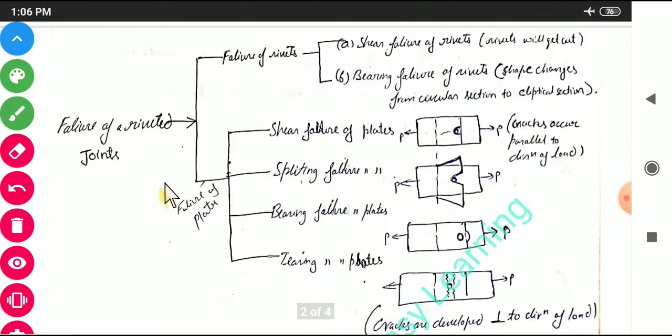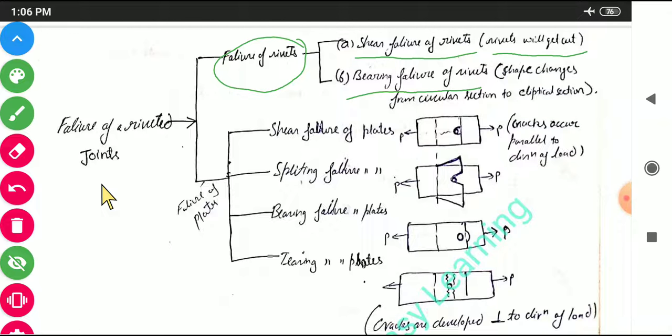Now we will discuss the failures of a riveted joint. A riveted joint can fail either due to failure of the rivet or failure of the plates. In failure of rivets we have shear failure, where the rivets get cut, and bearing failure, where the shape of the rivet changes from a circular section to an elliptical section.